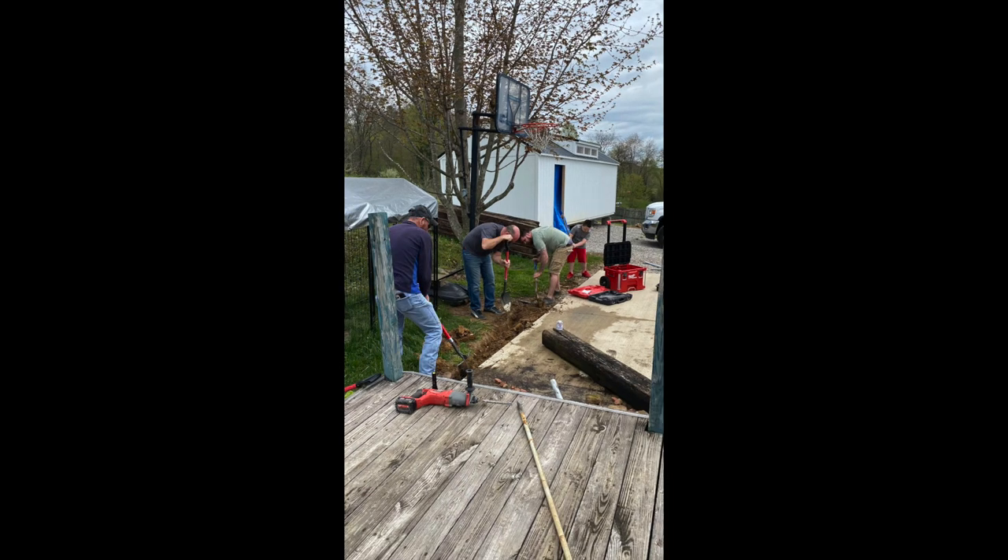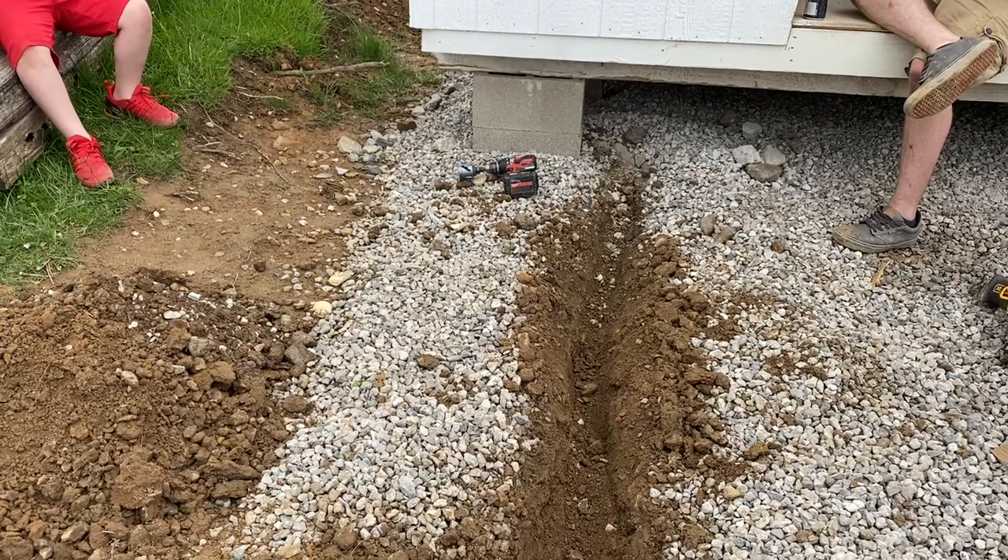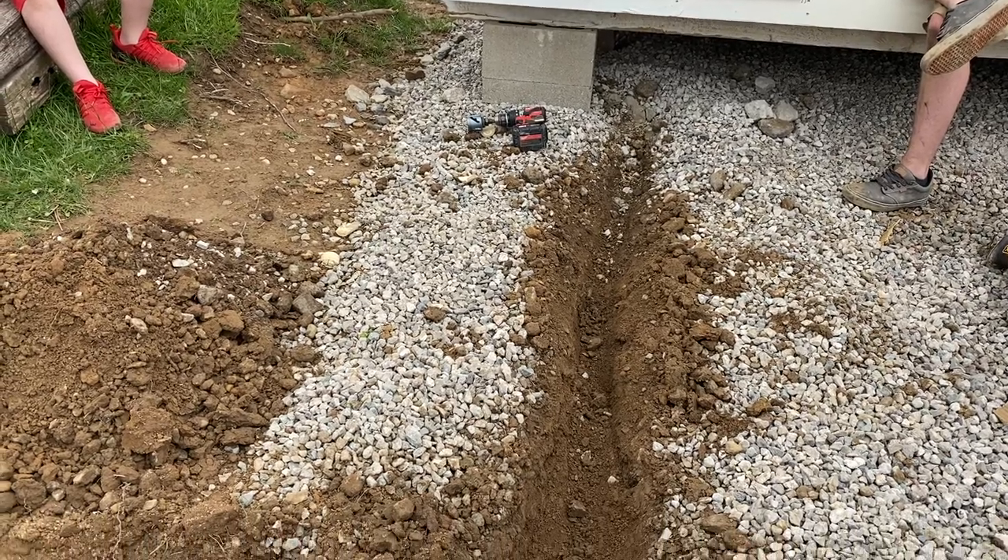This video is about running the electricity from the shed to the house. I was not here for most of the day — I was running errands, so I did get a few pictures and a few videos, but not a lot of details about it.